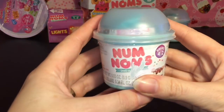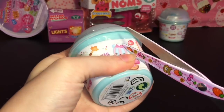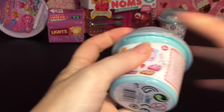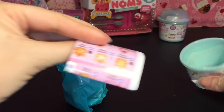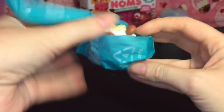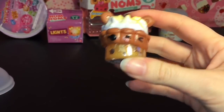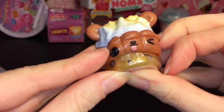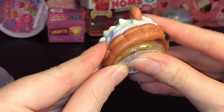First up, let's start with one of our Series 4 little blind boxes. Let's check the checklist and see what little beauty we get. Oh, this one's adorable - it also is one of the nail polish ones! That is super cute. This is Choco a la Mode.